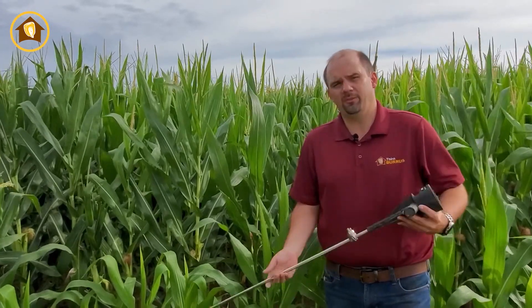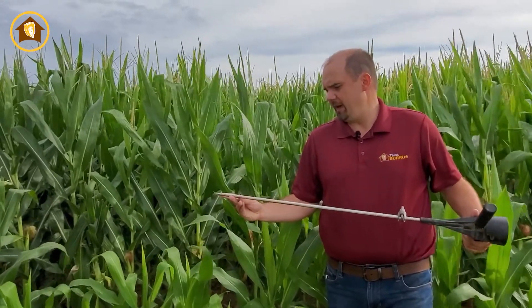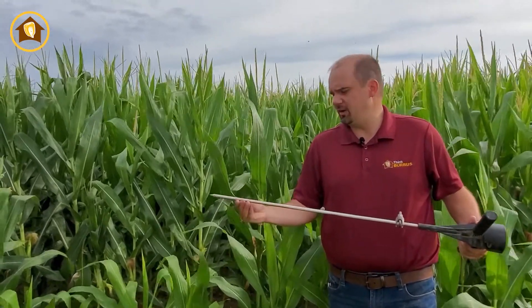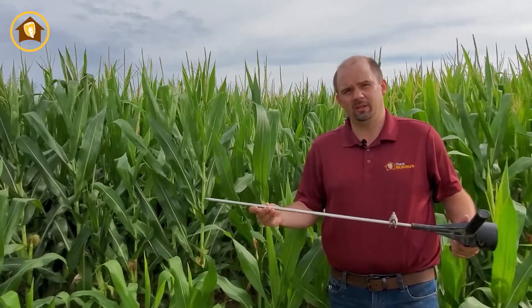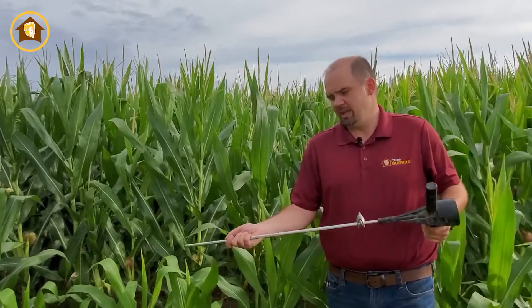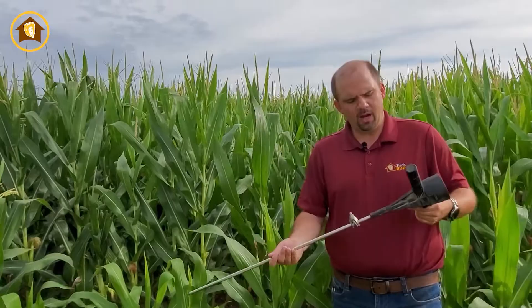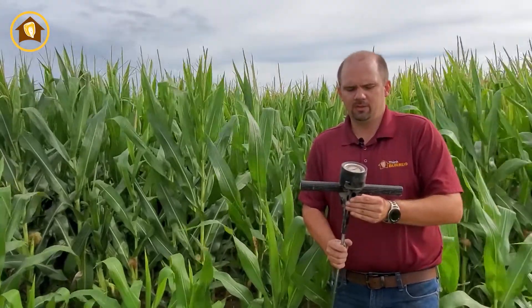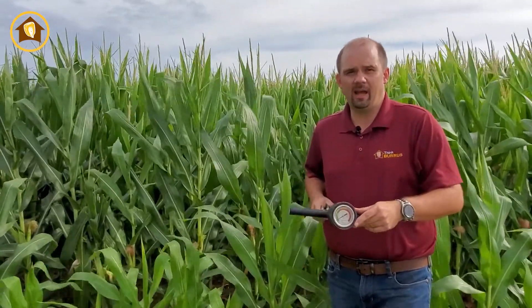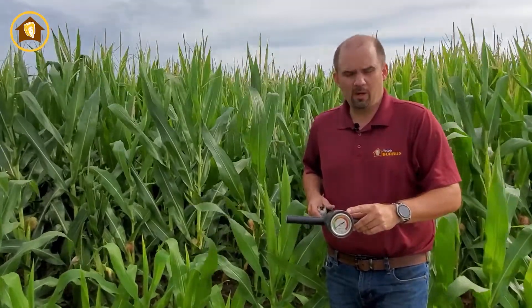One of the tools you can use to find compaction is a penetrometer. Here on this rod we have three-inch intervals, so that denotes where we might find a tillage layer. As we probe that down, we can see where we run into resistance, mark that with our finger, and measure how far down in the soil profile that is. This rod compresses fluid which gives us a readout in PSI, so we can see how much resistance we're encountering and where we might have issues.